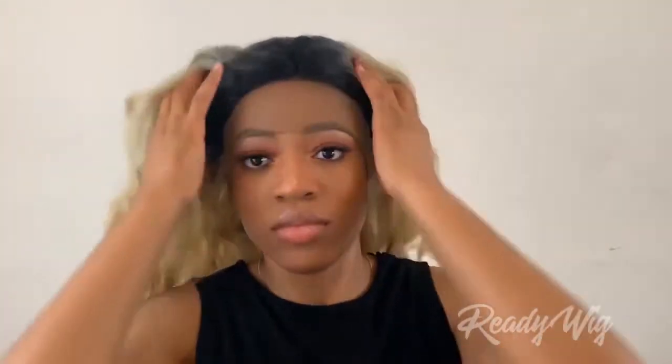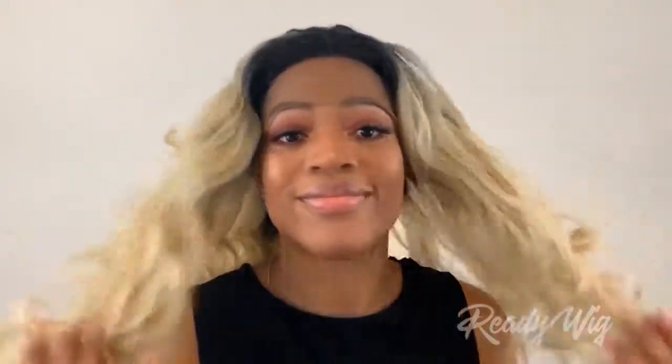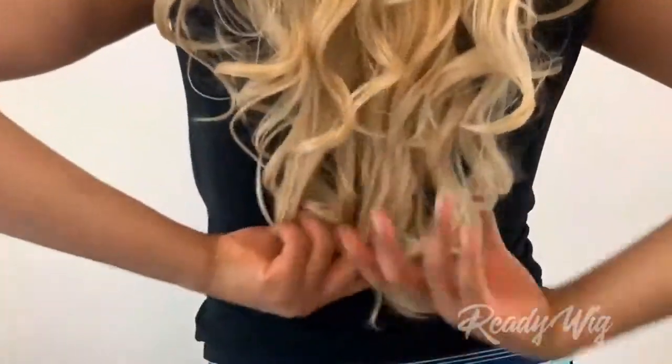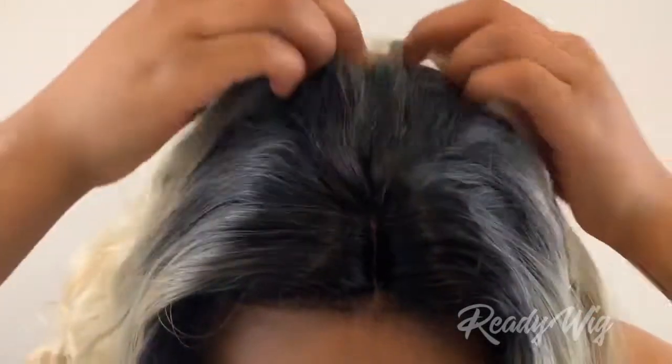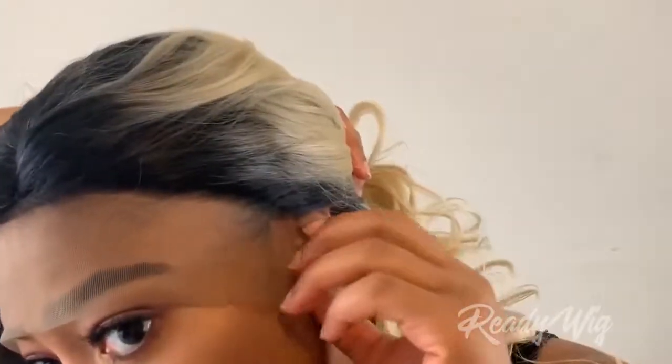Putting it on my head — this is what it looks like with no manipulation. If you wear the unit as a middle part, the frontal does come from ear to ear. I'm about 5'11" and it came to about mid-waist on me. This is what the parting space looks like straight out of the packaging — that's the deepest part of the parting on this unit.